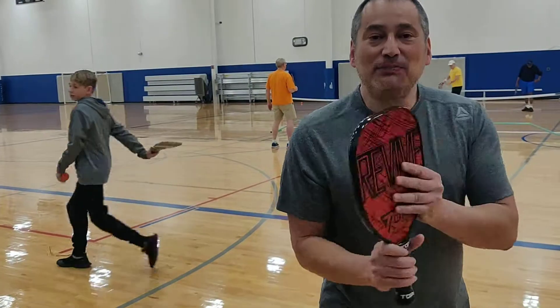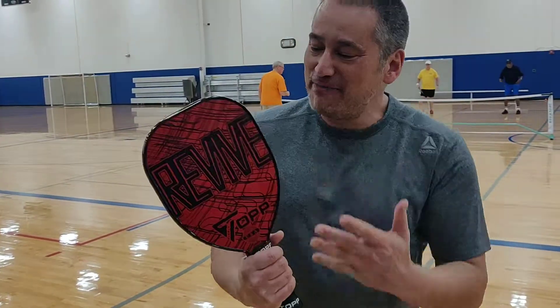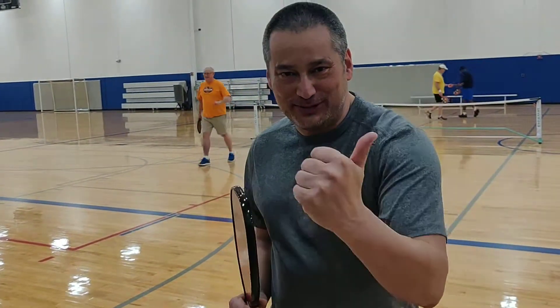The Topps Pickleball Revive paddle is amazing. It is Pickleball Librarian Approved.